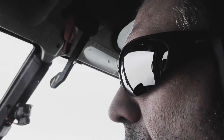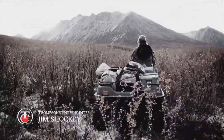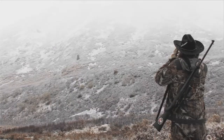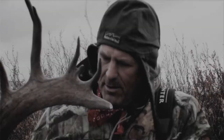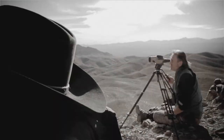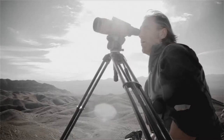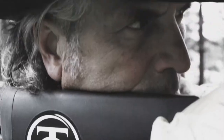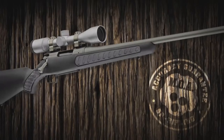When I'm not hunting, I'm thinking about hunting. It's on my mind because it's in my blood. When the hunt calls, my TC Venture points the way. Accurate, reliable, proven. Until there's no more ground to cover and no more stories to tell. When you're a TC Venture hunter, the hunt never ends.